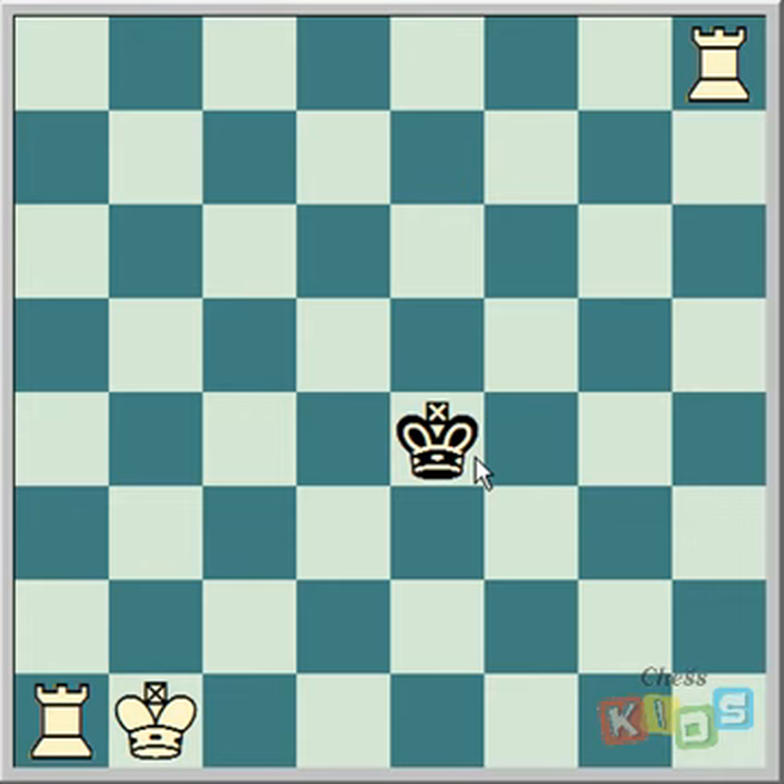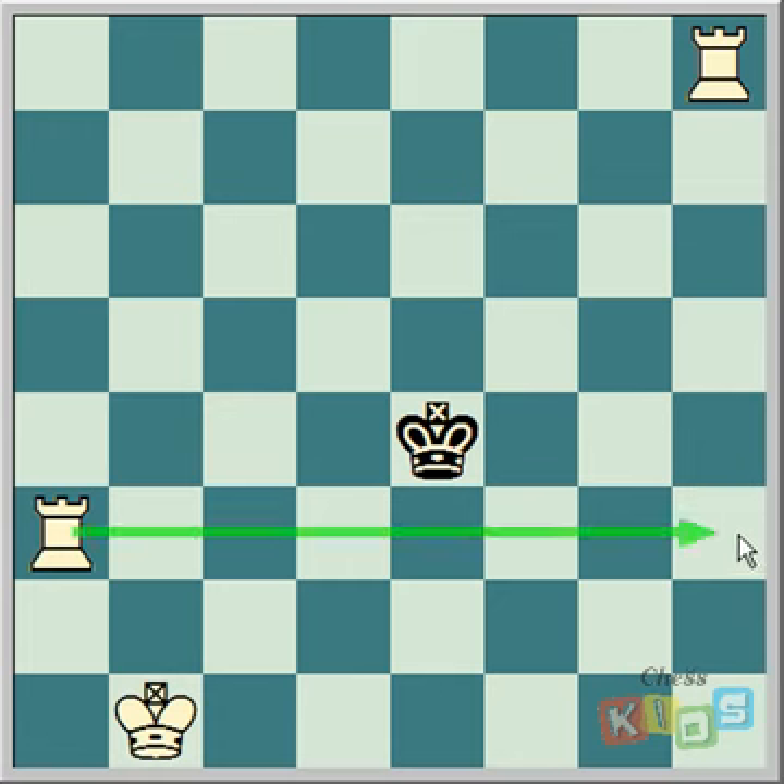All checkmate is, is reducing the king's choices to zero. If you keep that in mind, that'll make checkmating easier. Checkmating is a net — each square around the king is like a link on the net. If you can protect each square around the king, it's a checkmate. The electric fence is called the electric fence because it starts out by making a fence. If this rook moves up here, we've now created a fence. This king now can't move onto the third rank of the chess board because it's illegal to move into check. So this is the fence part of the electric fence.